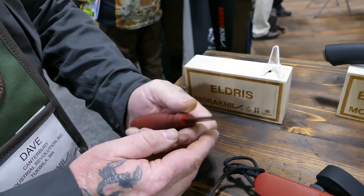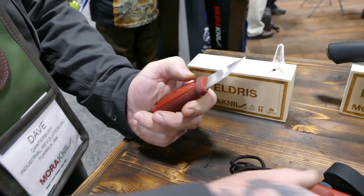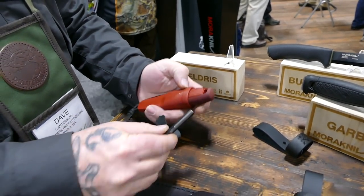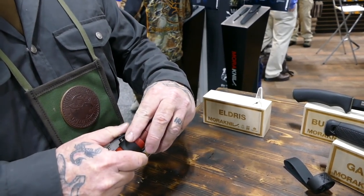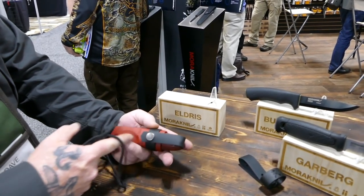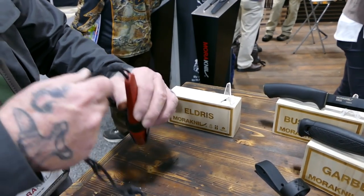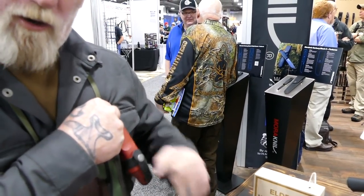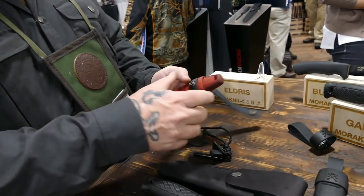The Eldris is good for skinning and fine carving work — think of it like an old retractable utility knife. It comes with a neck-style carry sheath, a ferrocerium rod, and a locking system so you cannot lose the knife. A great carry option is to remove the lanyard, put a split ring through it like a keychain, and attach it to your PFD in a kayak, or the webbing of your backpack so you always have that utility knife without it hanging around your neck getting caught in the woods.